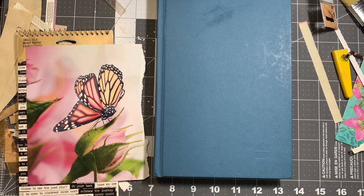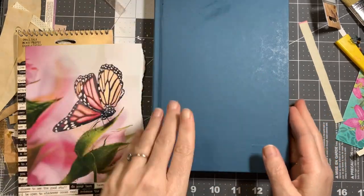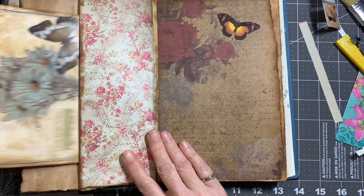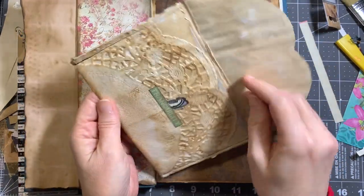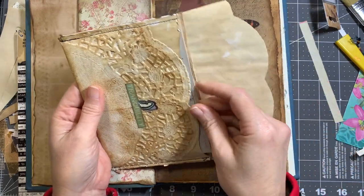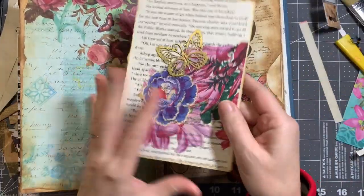Hello everyone, welcome back to my channel. I hope you're all having a great day. Today I'm going to be working some more on my altered book. I've added this envelope I made — I'll link a video above showing how to make it, it's made out of a paper doily lined with paper. I just stuck it in that pocket there, and I made this little journaling card.